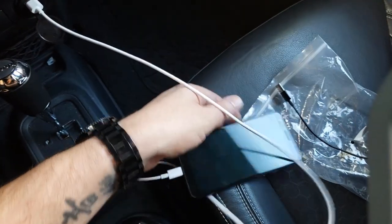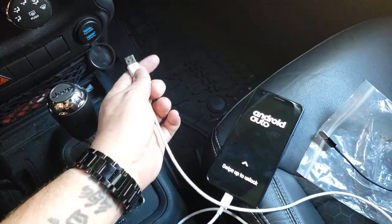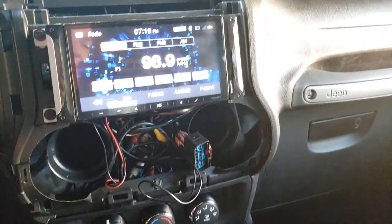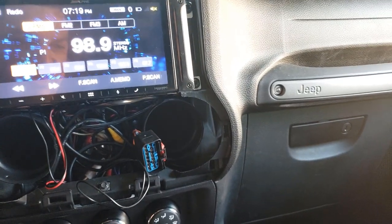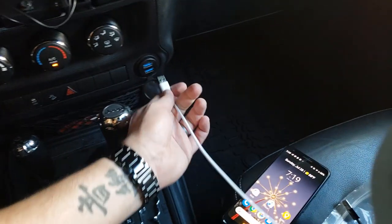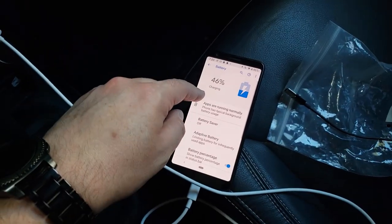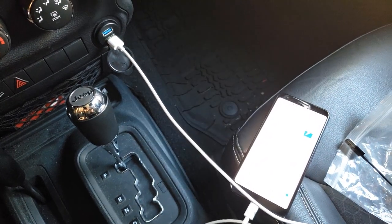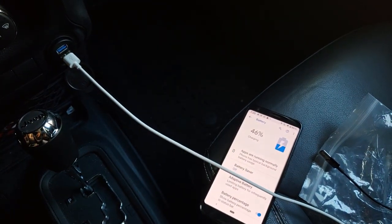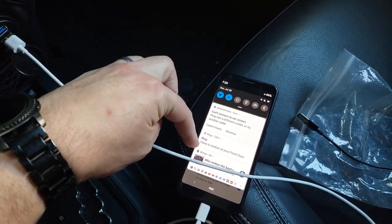Android Auto is definitely working. Let me take this back out and try the bottom one. That's the Alpine iLX-W650. Let's try the bottom one again and see what happens. Okay so it's charging. I don't know why it gave me the pop-up for Android Auto, but it is still charging. I'm going to unplug it and plug it into the bottom one again — I don't know why it automatically shows like it's trying to get Android Auto, but regardless it's still charging.